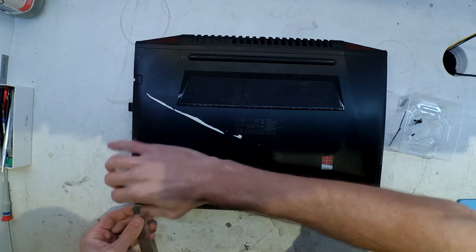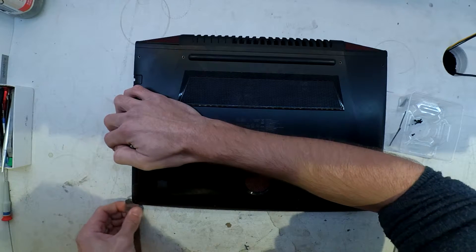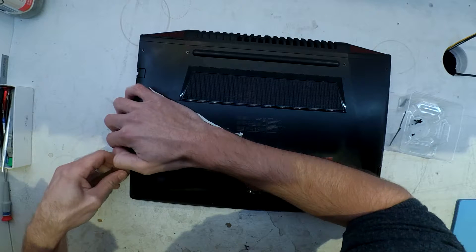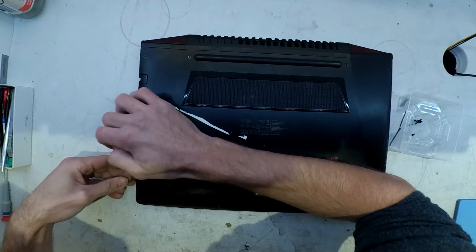Overall, I'll let the video play out from here, but I hope this helps you, or helps to pique your curiosity seeing what's inside this model, and I'll catch you later.